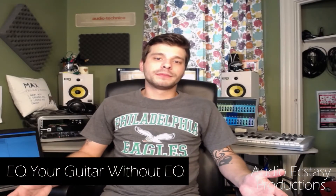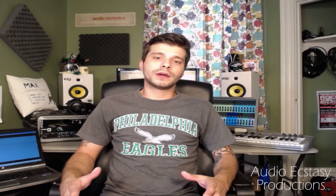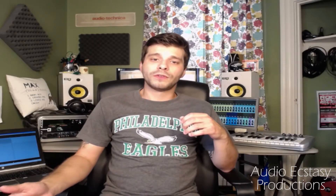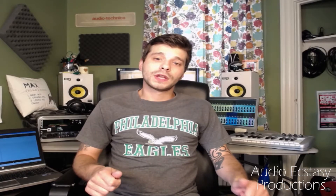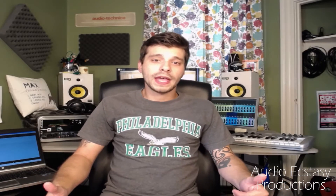I was recently recording some new songs with my band Thieves and Lovers, and the guitar setup I was using wasn't allowing for a specific type of sound. I was using one of my custom Strats that just has a P90 in the bridge position, and I was using my little Vox Lunchbox amp, which sounds amazing. I use it on almost everything, but it's only got two tone controls — high and low. I couldn't get the tone I was looking for, so I had to find some workarounds, and that led me to want to create this video.